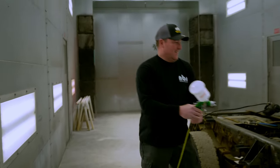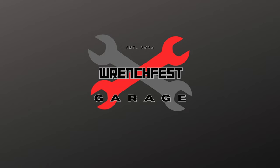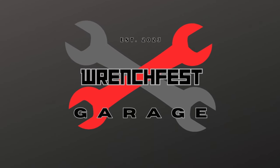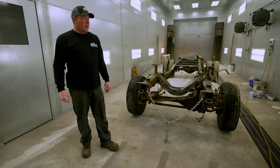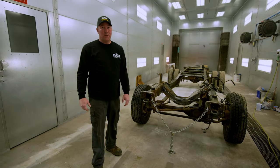So today we are not in the driveway. We're actually in an honest-to-goodness paint booth, which is so nice. I've never shot paint in a paint booth before.